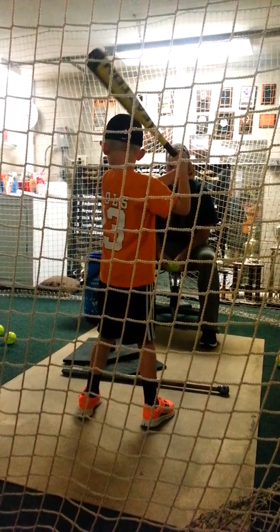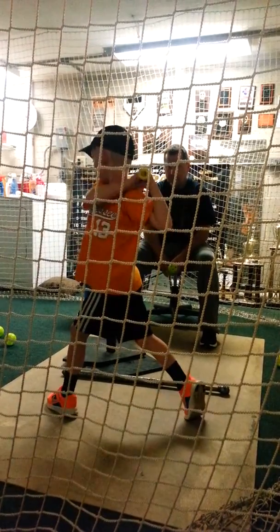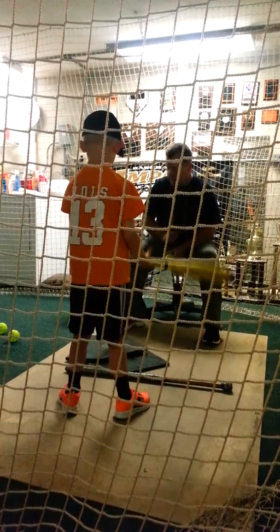Pull your hands in a little bit — that's too far. There you go. Low step, hips, hands. Hold it. That is what I'm talking about right there, buddy. That is a good looking swing.